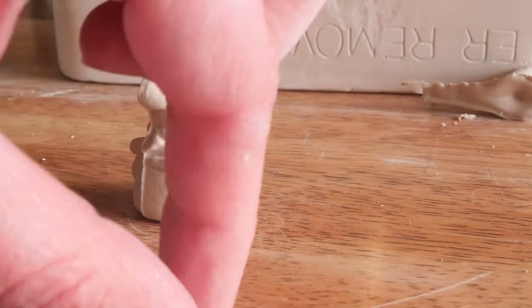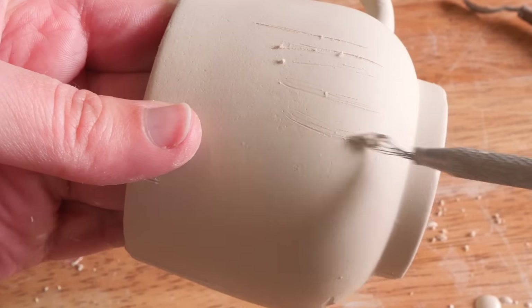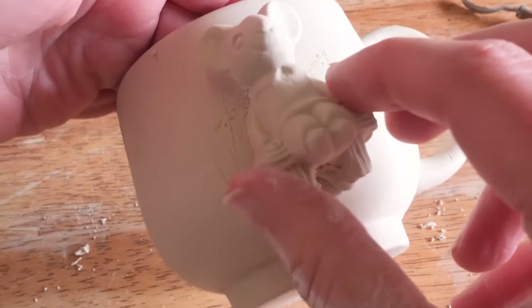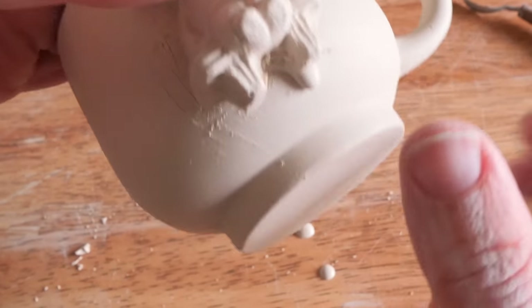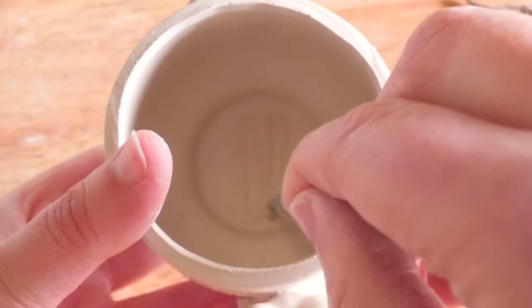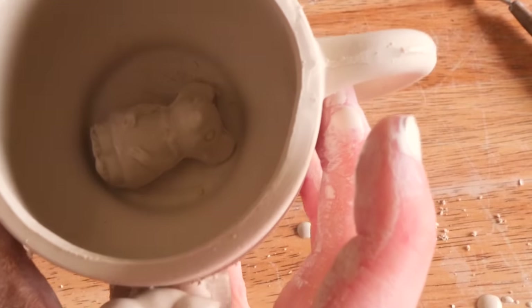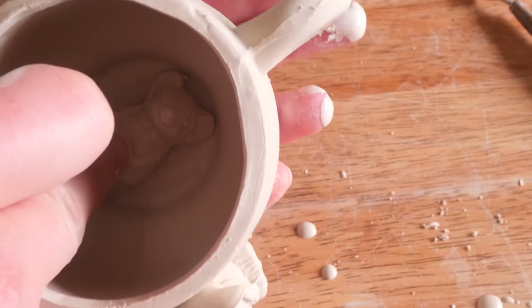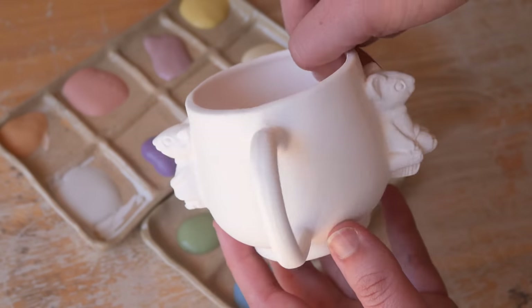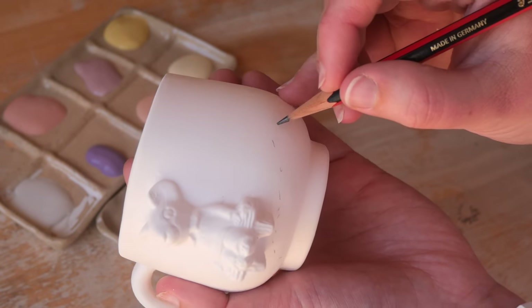I cut the back of the mice, scratched and scored it, and added some slip so they would attach nicely. I also hid a sneaky little mice friend inside one of the teacups because I've had a lot of requests for hiding things in the bottom of mugs. I tend not to do it because I worry about cleaning underneath little nooks after a hot chocolate. But I'm doing one anyway to try it and see how well I can paint that tiny little mouse with all the details inside a tiny teacup.